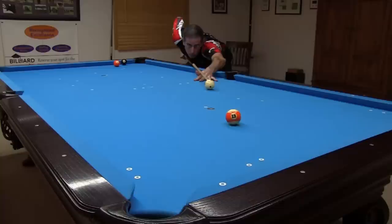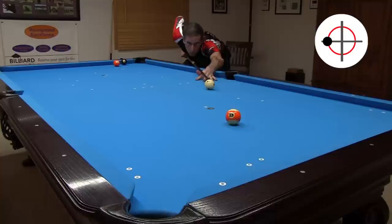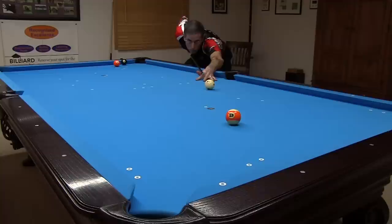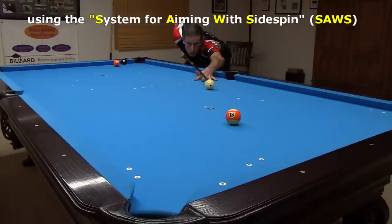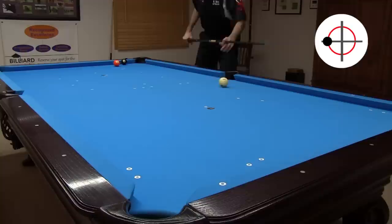With the non-LD shaft, I miss the shot badly with the uncompensated parallel shift aim. But even with an LD shaft, with enough spin and shot speed, this shot is missable. But if you know how to compensate your aim for cueball deflection for shots of different amounts of spin, speed, and distance, you can be accurate with any cue. Here, I'm using the system for aiming with side spin, or SAWS, linked in the video description. I will describe and demonstrate SAWS more later in the video.